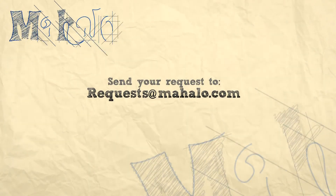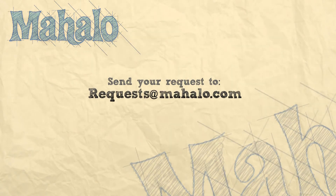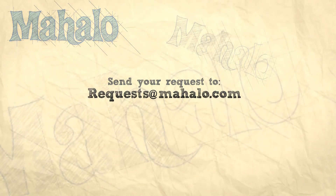And that is kind of the easy way to play 'Under Cover of Darkness.' You're going to have to make a lot of bar chords, but it's good for you — it's like going to the dentist, you've got to do it sometimes. Thanks for watching. Make sure that you comment, rate, and subscribe. To learn how to play more songs, check out these videos or go to mahalo.com/play-guitar.